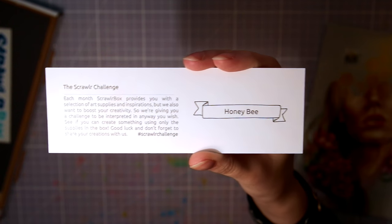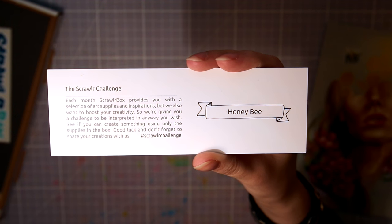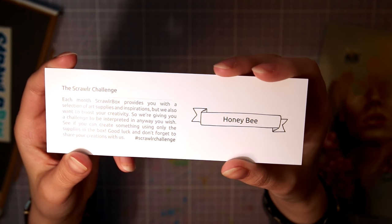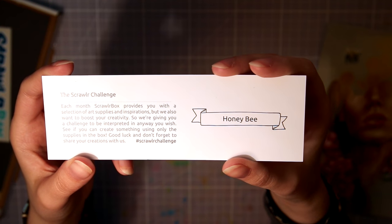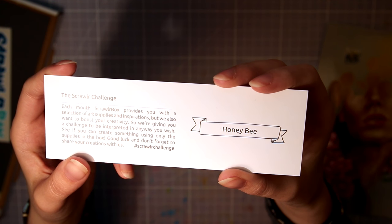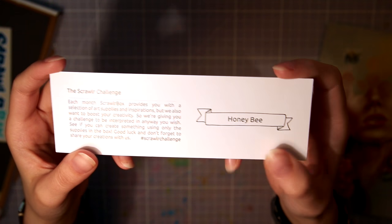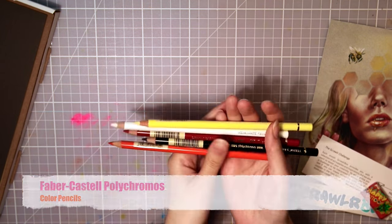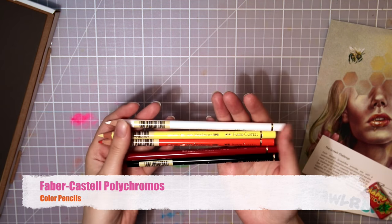Then we have the Scroller challenge, where you create something from a given word or phrase using only the supplies in the box — but this time I'll change things up a little because I have two boxes. July's theme is honeybee, bubblegum, and a sticker. And the first supply is my all-time favorite color pencils — Polychromos from Faber-Castell.